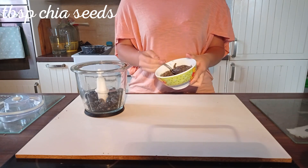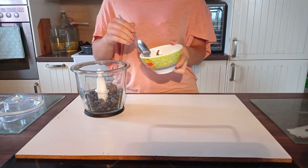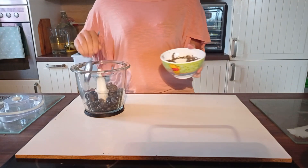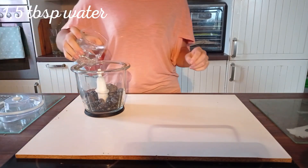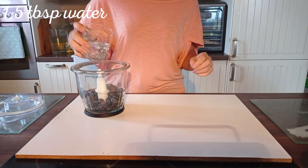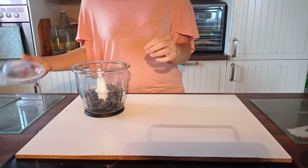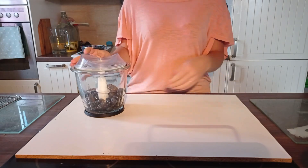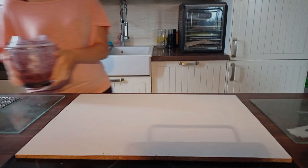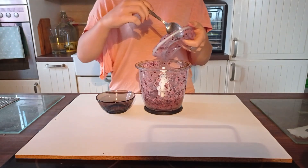Now we add some soaked chia seeds, and also some water. But don't make the mass too watery. We have to blend everything together. Now we put the mass in a bowl.